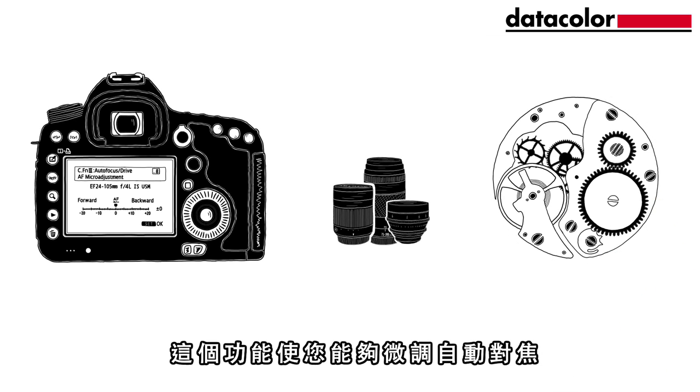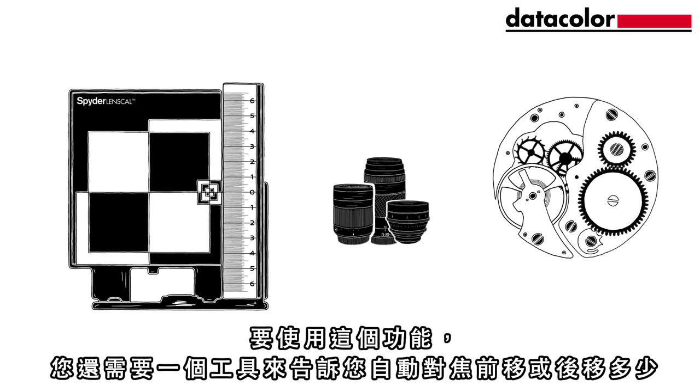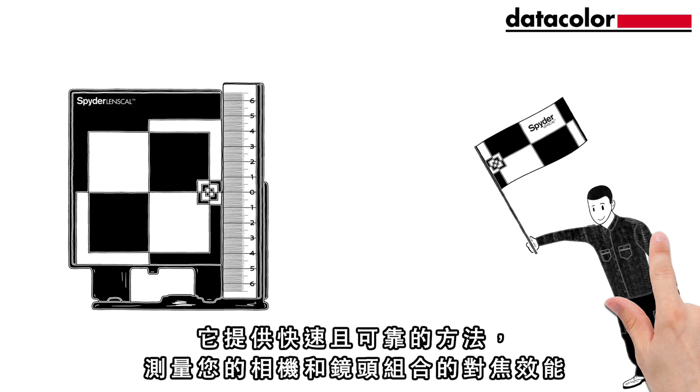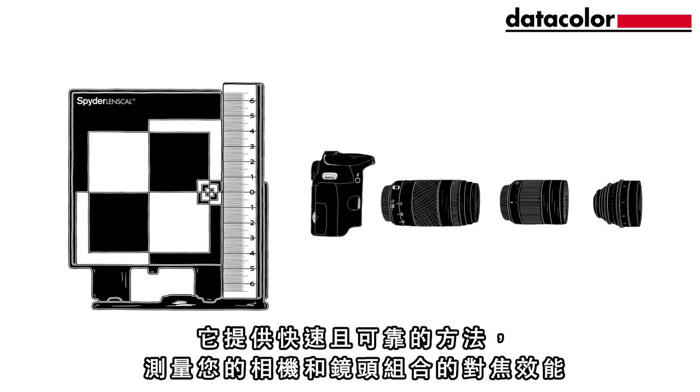This function enables you to fine-tune the autofocus. To use this function you need a tool which shows you how much the autofocus is front or back focusing. Spider LensCal from Datacolor helps you with this. It provides a fast and reliable method of measuring the focus performance on your camera and lens combinations.